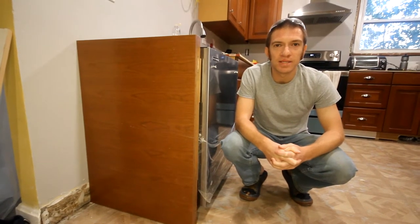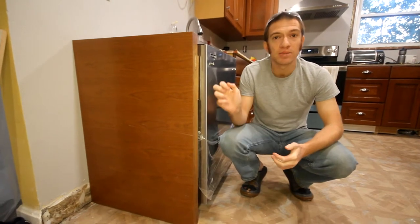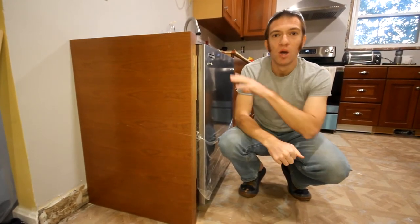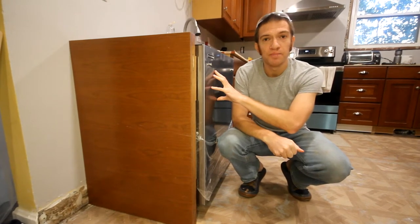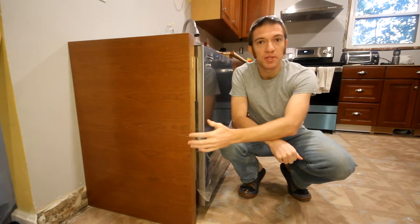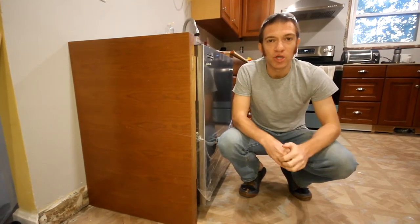Hey guys, welcome to Practical Home Projects. Our project this week was installing an end panel next to our dishwasher. The way we set up our cabinet alignment was to have the dishwasher at the very end of a run, and dishwashers are not designed to have their edges exposed, so you need to cover that up and keep the aesthetic, clean look of the kitchen.